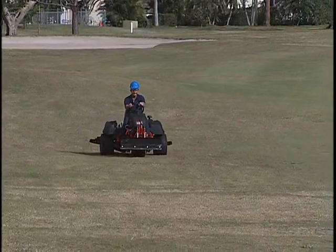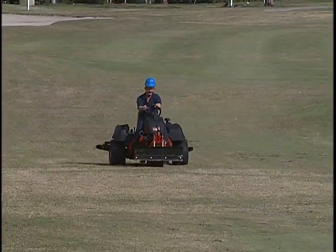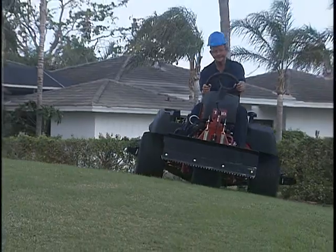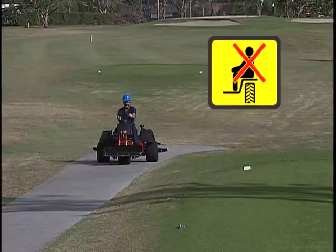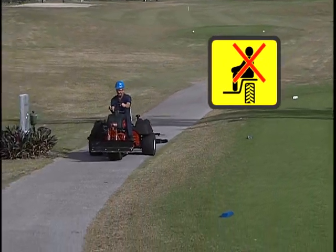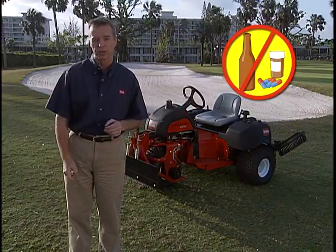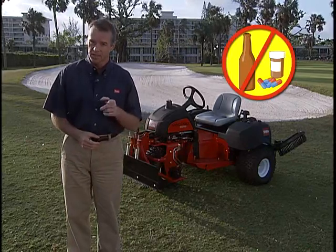When moving from one area to another with the Sand Pro or Infield Pro, slow down in rough or unknown terrain so that you do not put yourself in danger or damage the unit or attachments. Never operate a Sand Pro or Infield Pro on a hill or embankment that has not been approved by your supervisor. The Sand Pro and Infield Pro is a one-person machine, so do not let passengers on the unit when transporting or working with it. Prescription medication may impair your ability to operate machinery. Cold capsules, alcohol, and other drugs also cause drowsiness. Stay alert and stay safe.